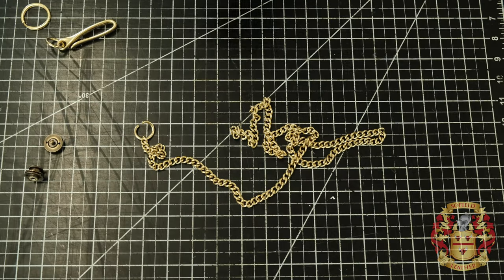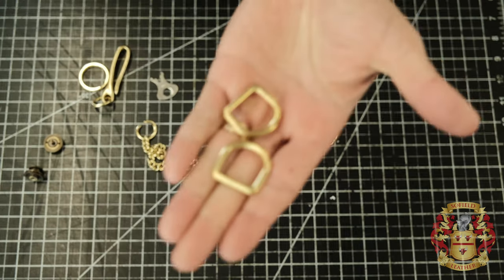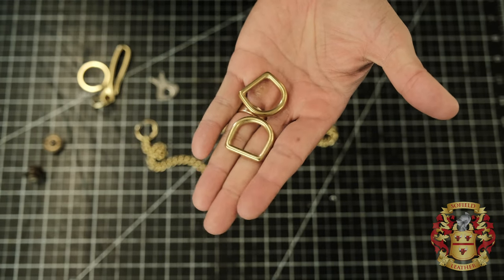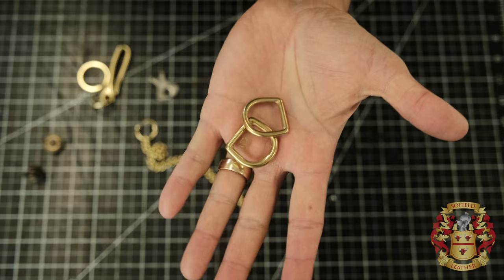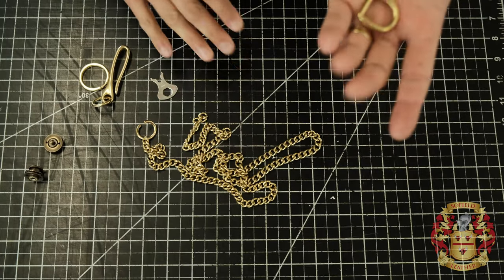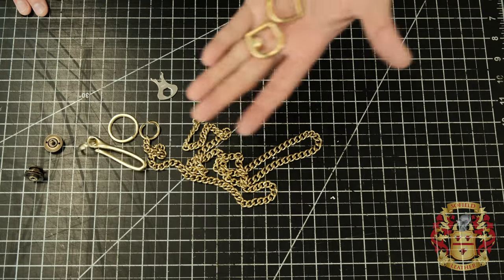One more item you need is two D-rings — two three-quarter-inch D-rings. I use these all the time on a lot of my stuff. You need two D-rings. This is Weaver leather. You can buy this, but Buckle Guy has a whole bunch of different colors — nickel, silver, antique. Same thing with the chain — they have silver, they have black. So you can make this whatever colors you want.